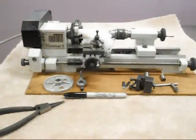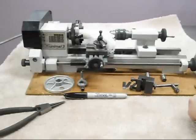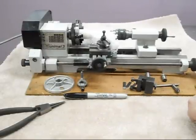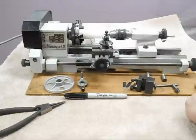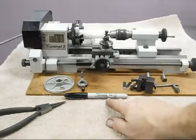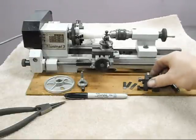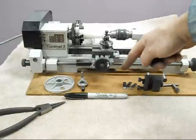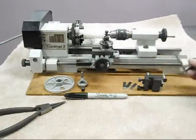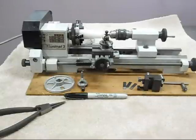Once you disengage the automated traverse, you can manually move the carriage over. There's the carriage moved over - just for scale, there's a Sharpie pen. Accessories that are going to come with it include this other tool post, some shims used under the tool with this tool post, the Jacobs Chuck, two dead centers, a faceplate, and a lathe dog.